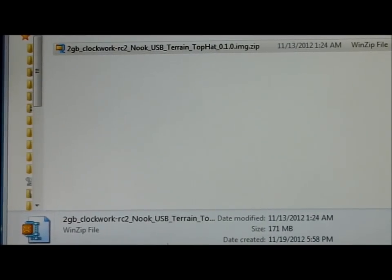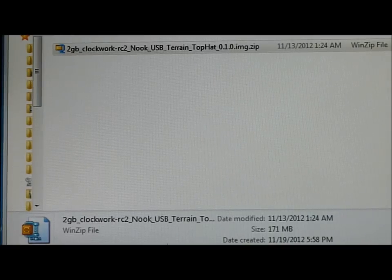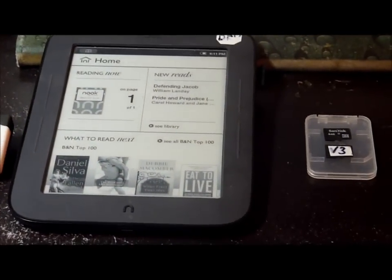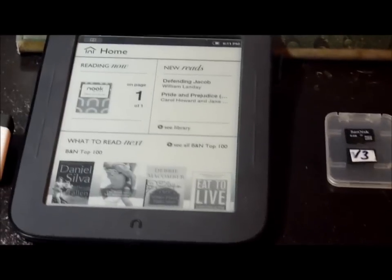I'm going to be showing you how to install and root a Nook SimpleTouch so that it can run XC SOAR with Terrain and USB host support. What I've got here is a stock Nook SimpleTouch running stock — you can see the Barnes & Noble software on it.